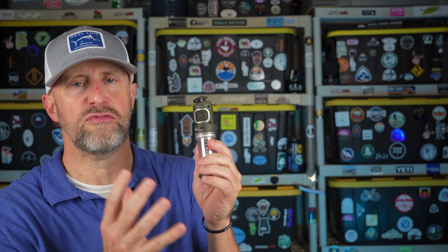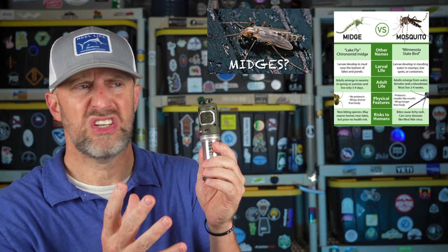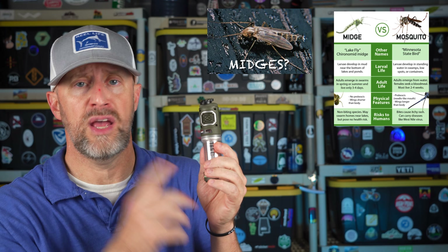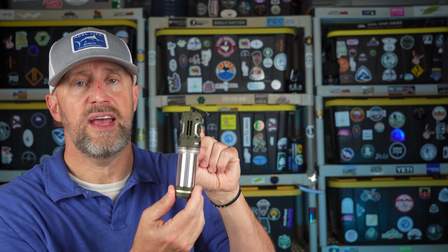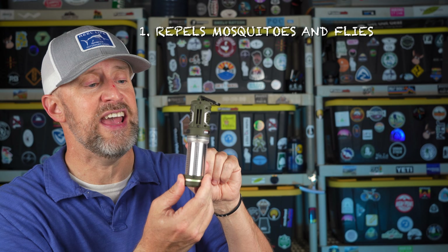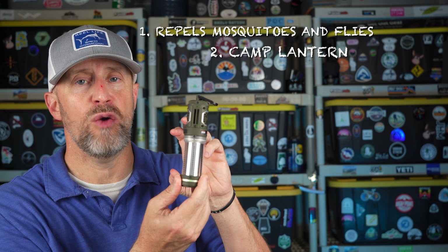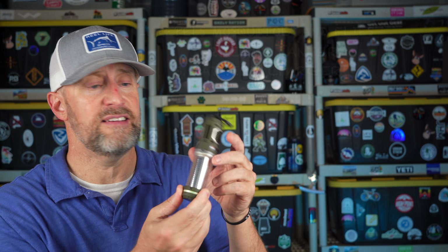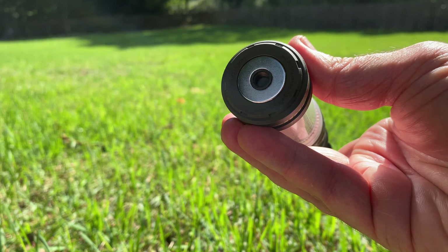This is the Flex Tail Tiny Repel — it's a three-in-one device. It repels mosquitoes, flies, and midges. It also has a camp lantern, and it will charge a device like a cell phone. It has a magnet on the bottom to attach it to surfaces.